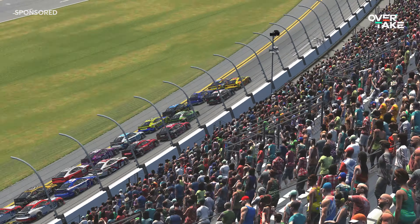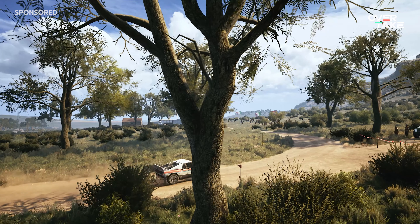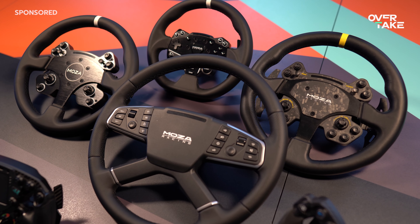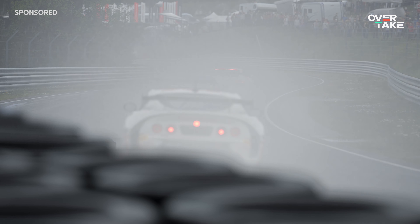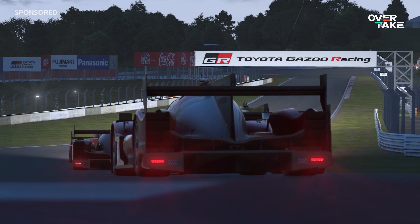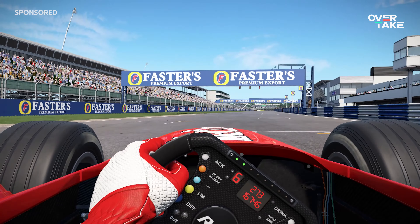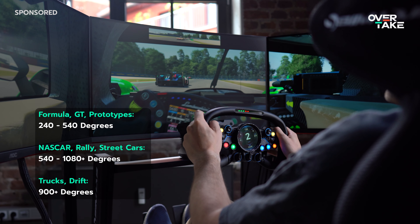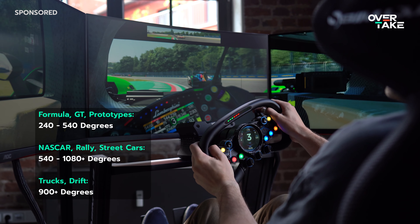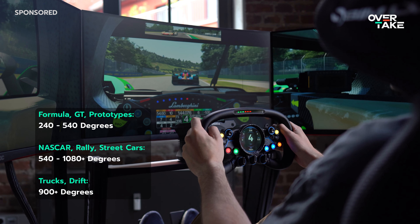If you mainly drive road cars, NASCAR, trucks, rally, or drift, you are better off with one of the round wheels. In Formula, GT3, or prototypes — which are currently the most popular categories in online racing — you might prefer a Formula-style wheel like this one. This also has something to do with the steering angle, because in these disciplines you usually drive between 360 and 540 degrees of wheel rotation and have to turn much less often than in hairpins of a rally, for example.